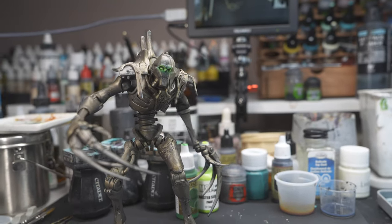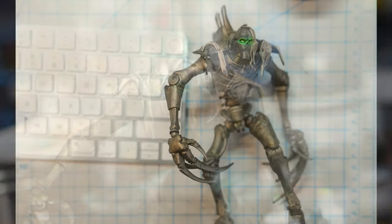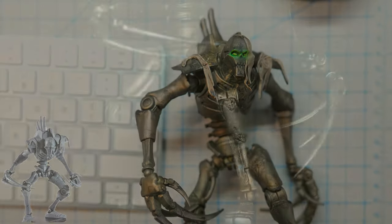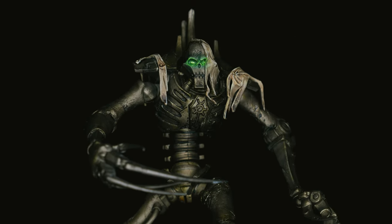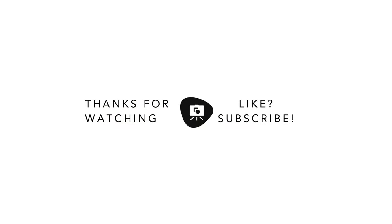This entire model took me about an hour to paint. What do you think? And there you have it — airbrushing metallic paints. Check out the description below for more details about how I painted this model and the materials I used. If you liked this video, let me know with a like and subscribe. Leave a comment too — I would love to hear from you. Thanks for watching!